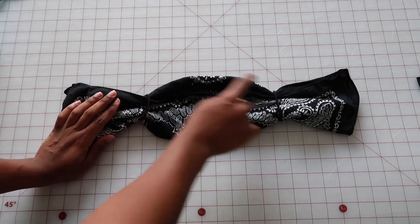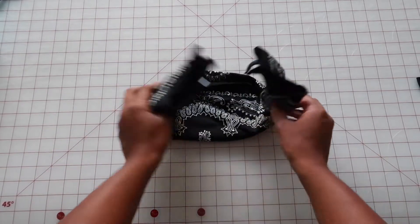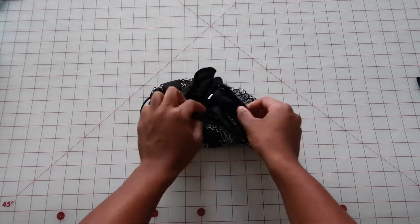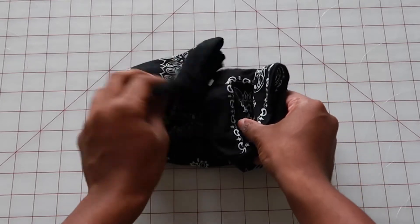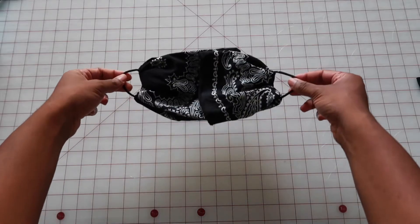You'll put the hair tie and you can see the mask shape starting to take form. And then finally you'll fold the ends in and then tuck one end into the other like so. Here's one end that I'm opening up and tucking the other end into.